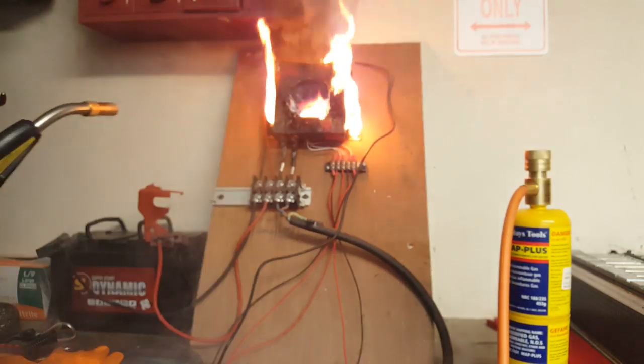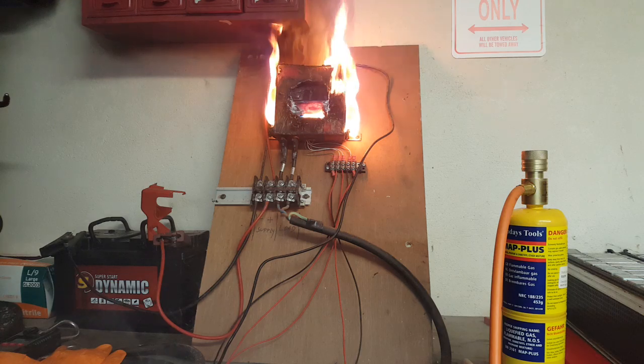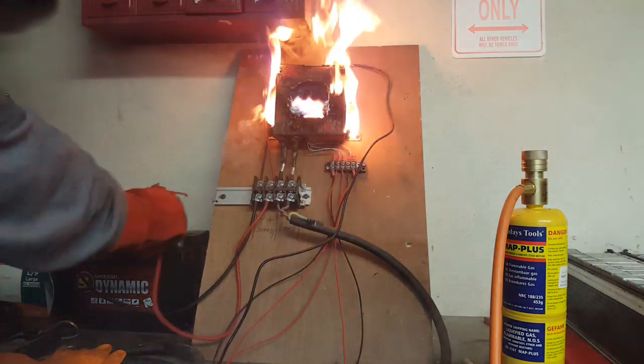Now, at this point, it's very important that you reset it by disconnecting the flow of supply.